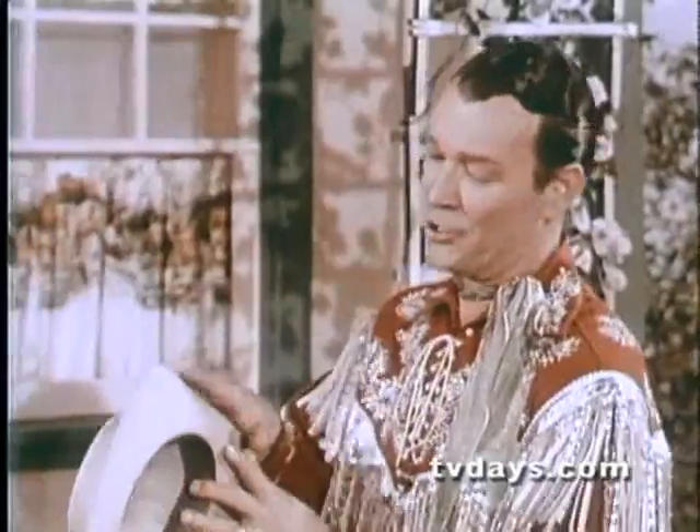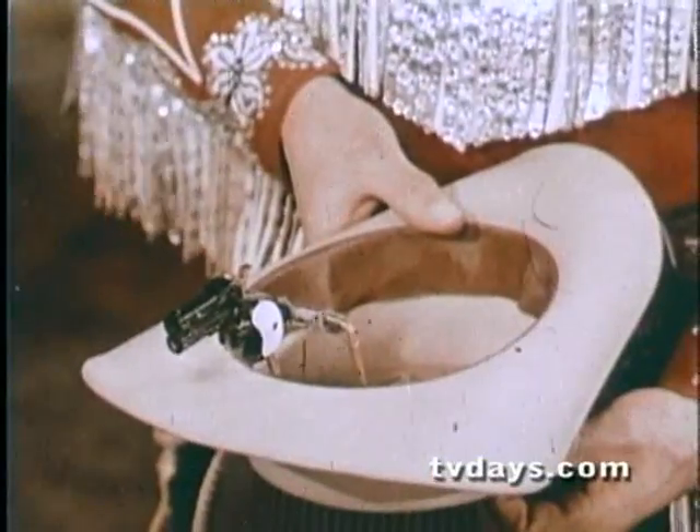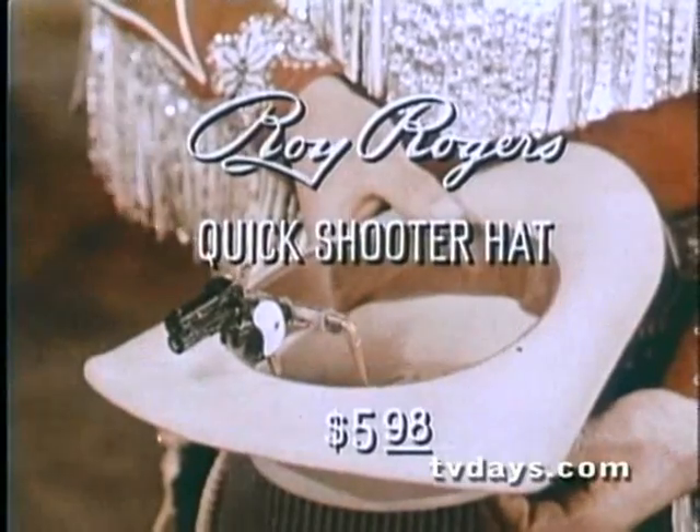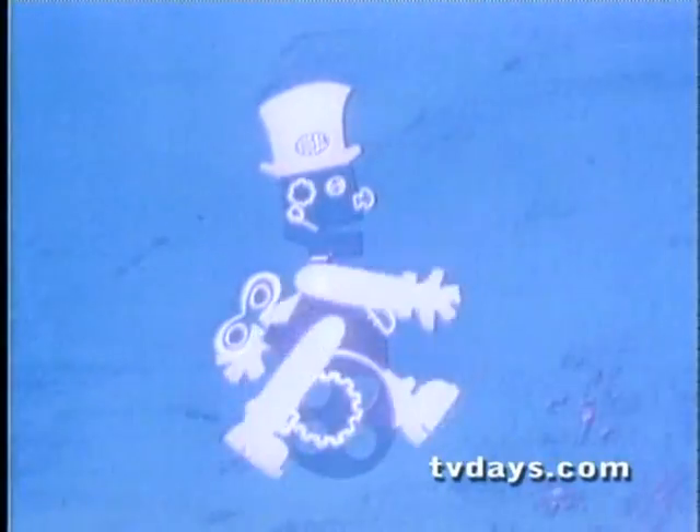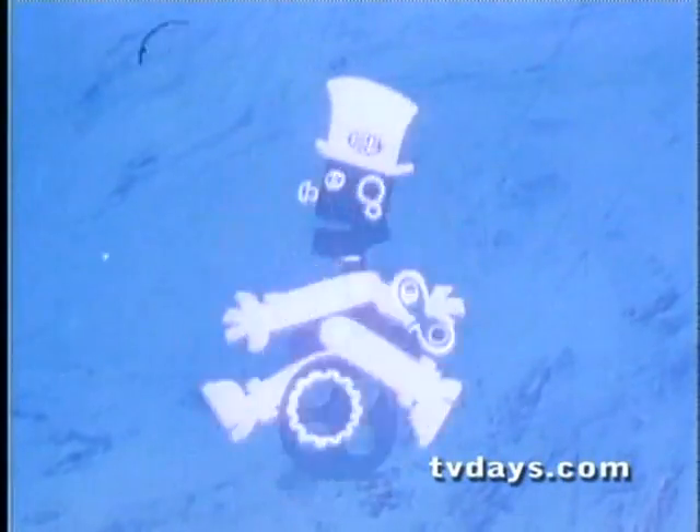So get Ideal's new Roy Rogers Quick Shooter hat at your favorite store today, and you'll always be ready for anything. Ask for Ideal's new Roy Rogers Quick Shooter hat. Mr. Machine says it's a wonderful toy. It's Ideal.